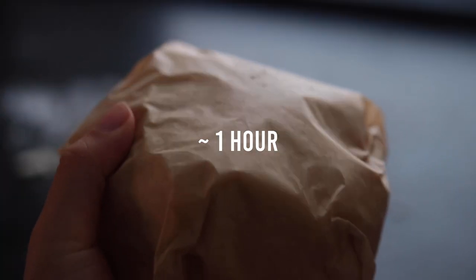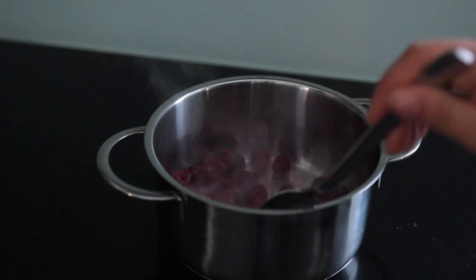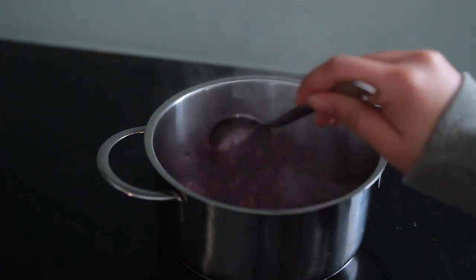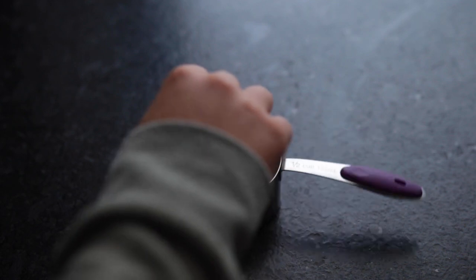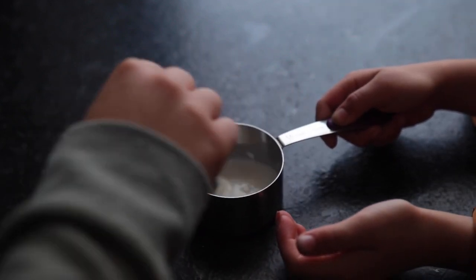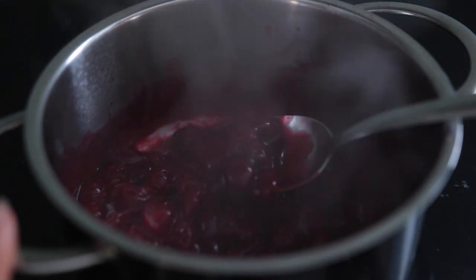In the meantime, make the filling. Grab some frozen berries or frozen cherries and add those to a small saucepan. Let them defrost for a couple minutes on medium heat while you stir frequently. Combine a teaspoon of cornstarch with a splash of non-dairy milk, then add the cornstarch mix to the cherries and mix everything up.